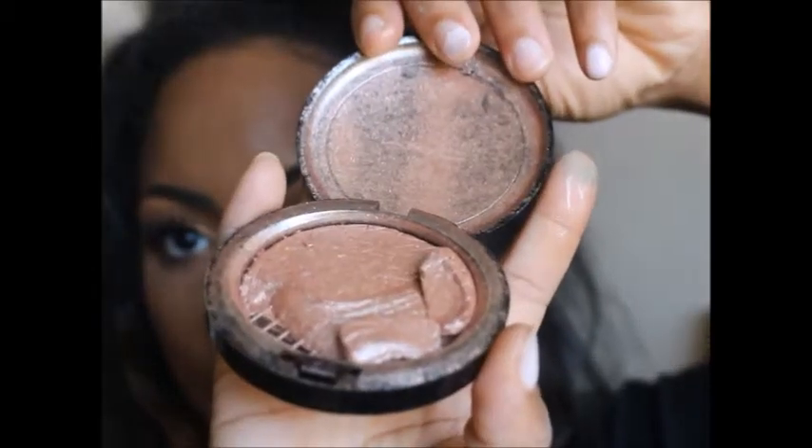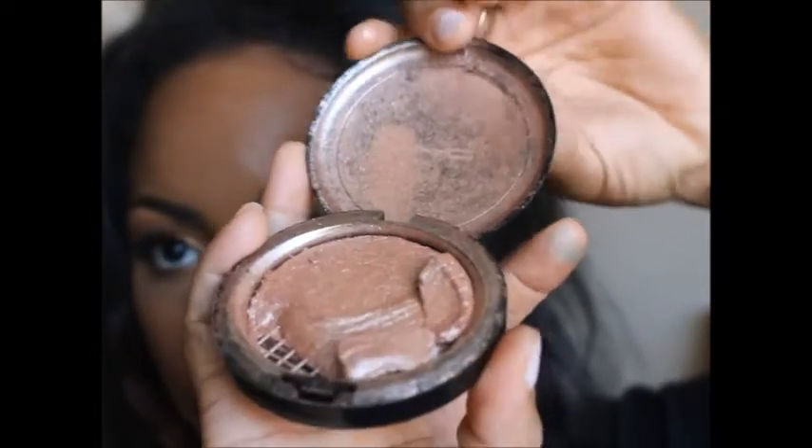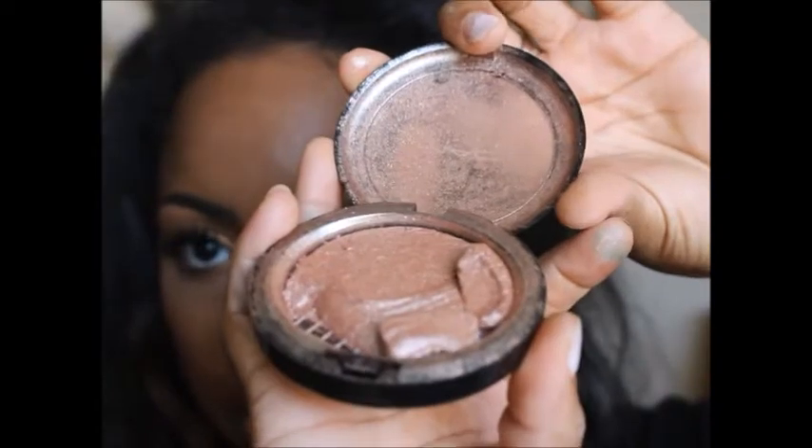I'm going to apply my MAC Extra Dimension Skin Finish in Superb — as you can see it's broken, but that doesn't mean I can't use it. This is going to go on top of my blush.